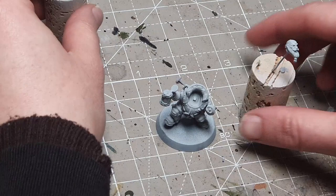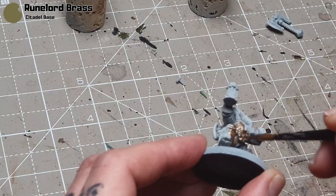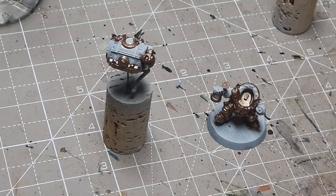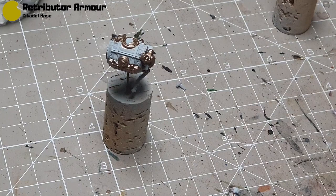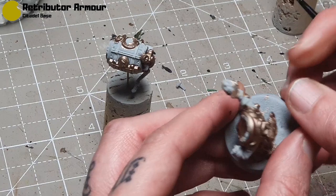We're going to start with the main colour which is Runelord Brass — this is going to be for all of his armour and you don't have to be neat at this stage. I'll thin it down just a little bit and apply it quite aggressively all over most of the miniature. Then I'll take some Retributor Armour for some other armour areas just to break it up a little bit. I'm using the box art for reference — you can see there's a slight variation on the brassy gold colours. I'll be doing the backpack and axe at the same time.